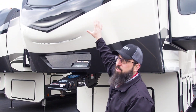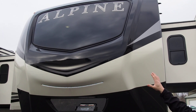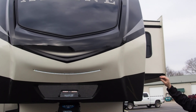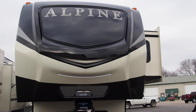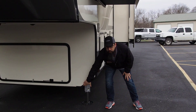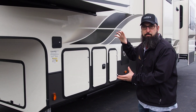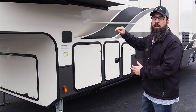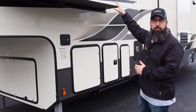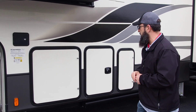If you look up here, you can see the windshield. When we go inside, you'll be able to see it better — it's up in the bedroom. What you'll notice is this is a drop frame fifth wheel, so you have much bigger storage up front here and better headroom in the bedroom. You don't get that until you get into the upper level fifth wheels.